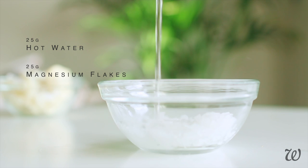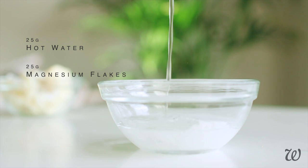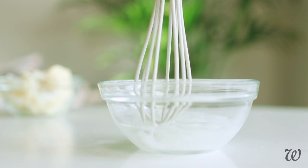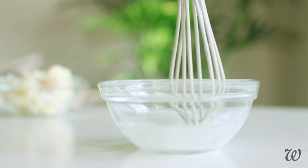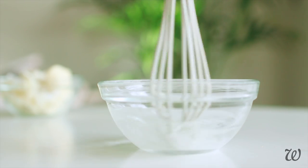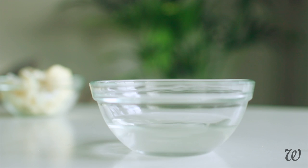To make magnesium oil, dissolve the flakes in equal parts magnesium to warm water. Confusingly, magnesium oil is just magnesium dissolved in water — there's no actual oil involved. You can easily substitute magnesium flakes with epsom salts and follow the same steps. Once all the flakes are dissolved, set aside to cool.